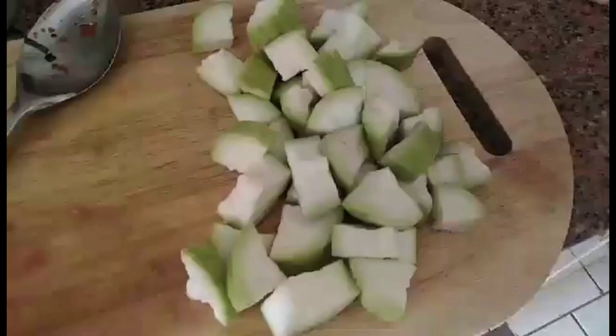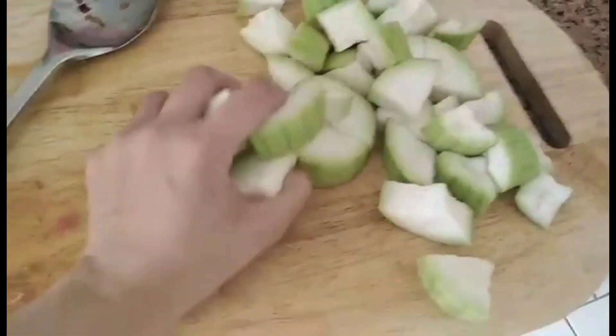Later on, nilalagay na natin yang opo natin. Nilalagay na natin yung opo.